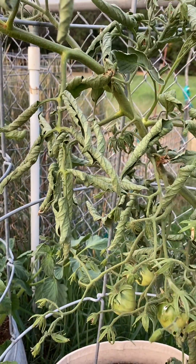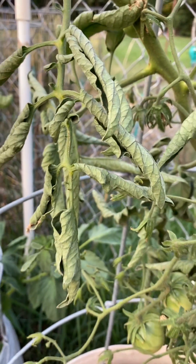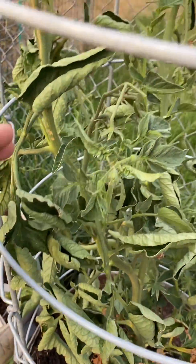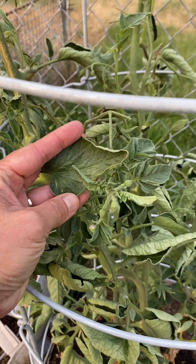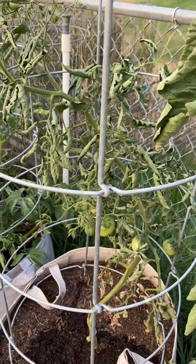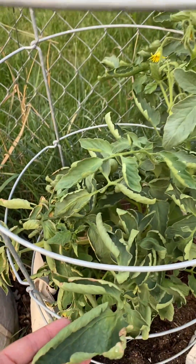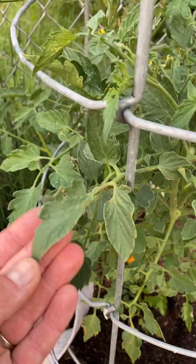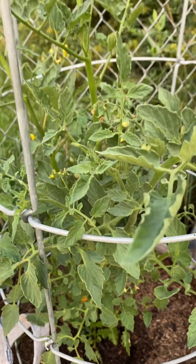This is a condition that we call physiological leaf roll, and it's happening on many especially potato leaf type varieties. When I say potato leaf, we're talking about larger leaves versus smaller leaves. This is a potato leaf variety — I think this is my Hillbilly. This one is a little less potato-leafy and it's rolling a little bit less, but still rolling a whole bunch. Whereas down here, the Sun Sugar has a classic tomato leaf that's smaller and more lobed or ridged, and is not having any of that physiological leaf roll.